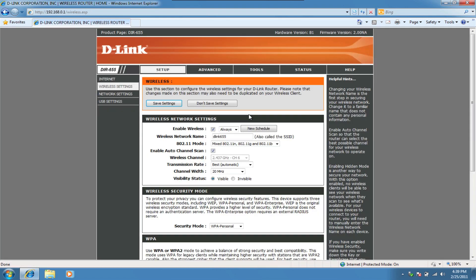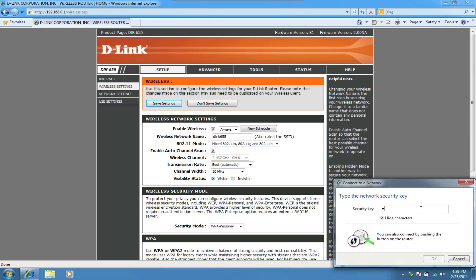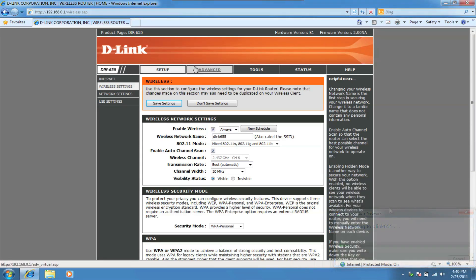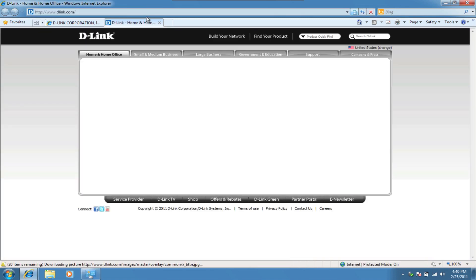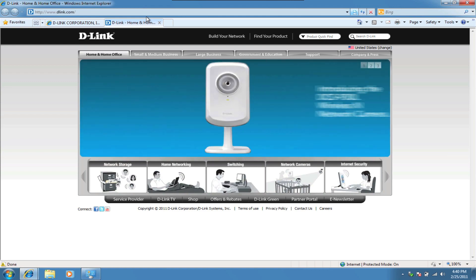Allow the settings to take effect and go ahead and unplug your Ethernet cable from your computer. Click on the network icon in the taskbar, select your router and click Connect. Enter your security key and click OK. Congratulations! Your new DIR-655 Xtreme N Gigabit Router is ready to go. Thank you and see you next time.